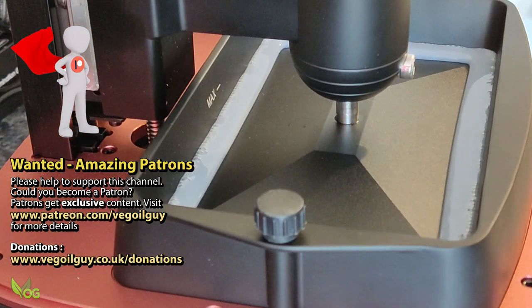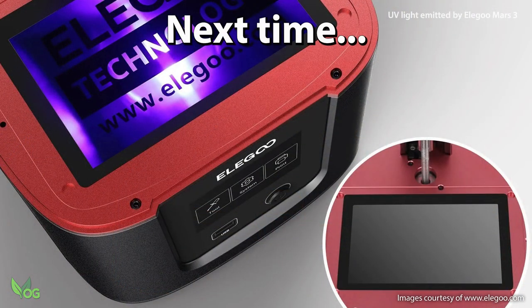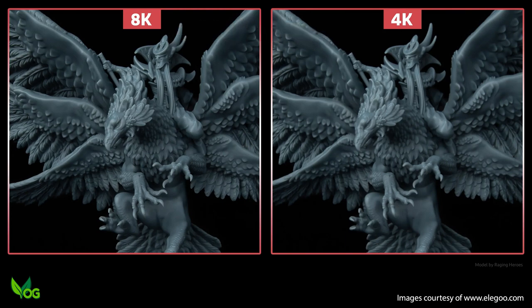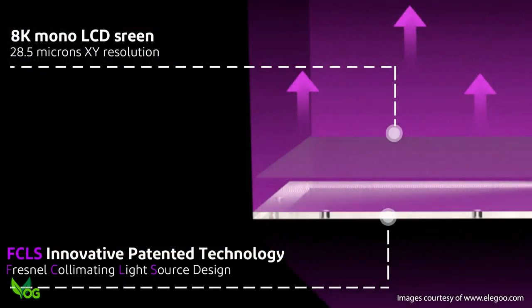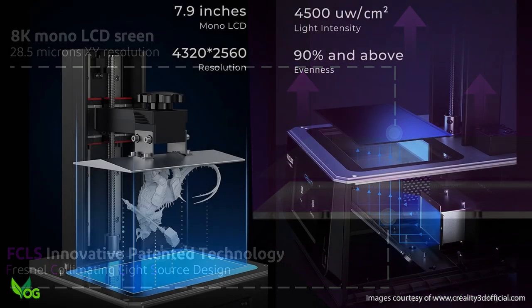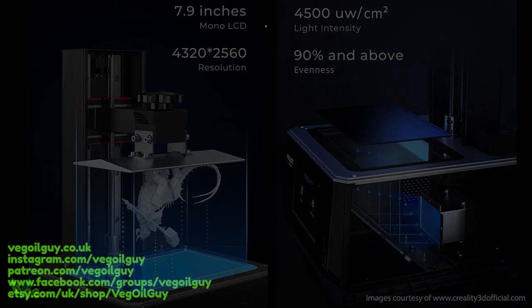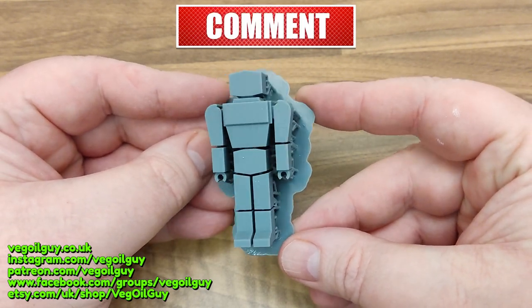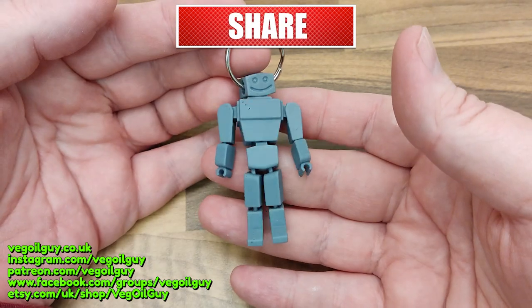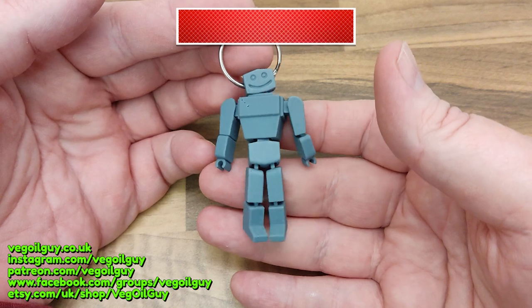But that's something for another day. Next time we're going to take a brief look at screens and explain what resolution is: what's the difference between 2K, 4K, 6K, or 8K printers? What are microns? And what does XY resolution mean? As this is one of the major considerations when buying a printer, it will certainly be worth watching. So until next time, thanks for watching and happy printing.